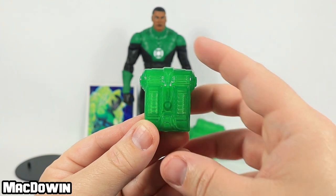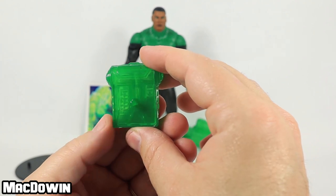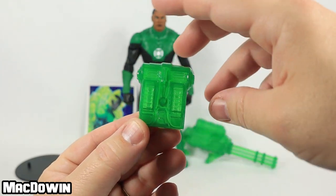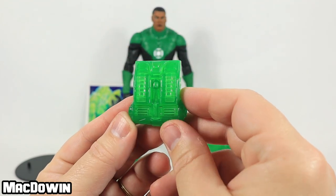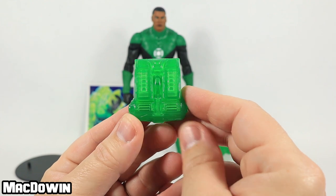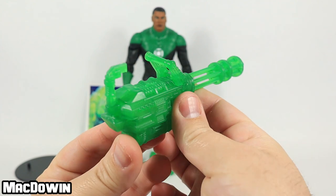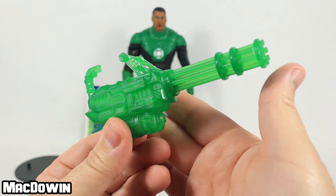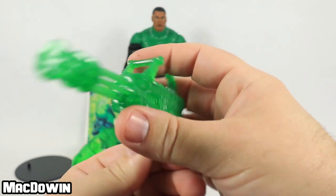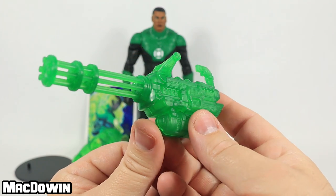He comes with a backpack, which is also green translucent — all of his accessories are green translucent. Very nice. I actually don't know if it goes this way or if it goes this way. I'll probably be putting it this way and you can let me know in the comments if I'm wrong. And probably the coolest accessory he comes with is this light projection machine gun. It's very neat — again, translucent green. Very cool looking. I'm excited to hook this on him and see how he looks.